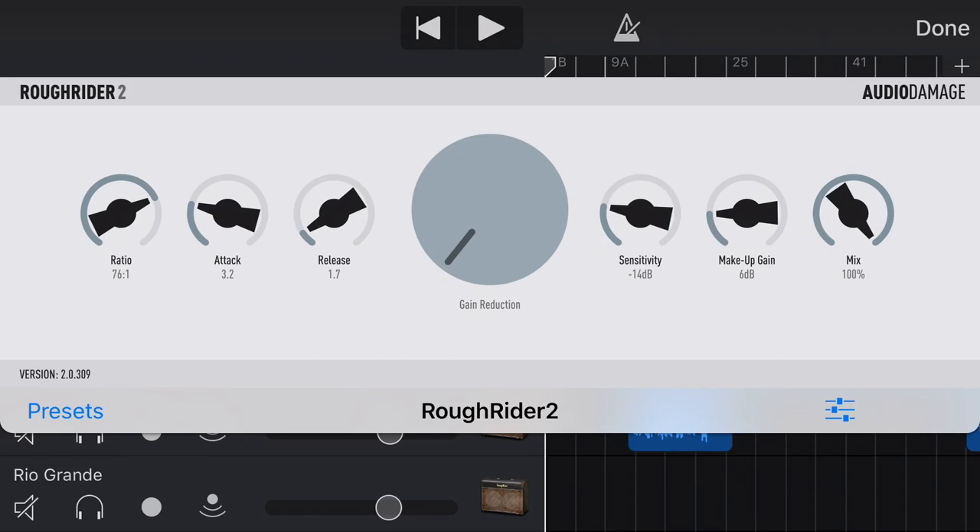Rough Rider 2, as the name suggests, is not your standard kind of compressor. You wouldn't be using this to smooth out your vocals and make things sound all nice. But if you've got something like a bass track or a drum track — as we're going to use in this example — that you want to give a little bit of life and punch to, then that is what Rough Rider 2 is all about.